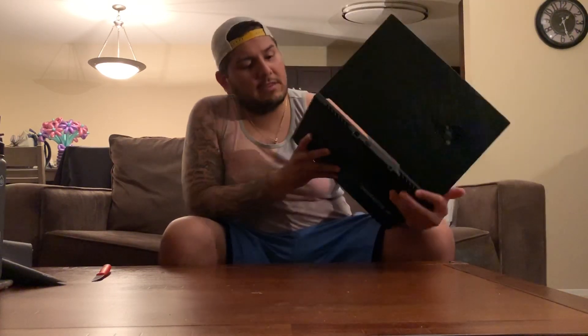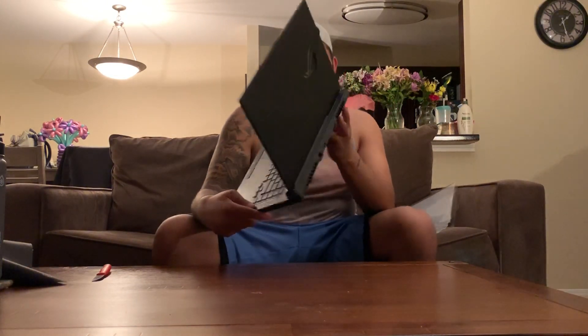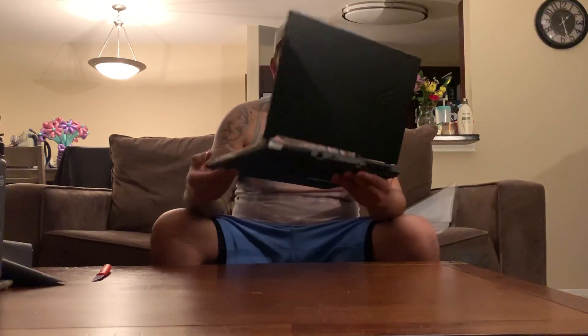It has three USB ports on the left-hand side — I'm not sure what kind they are. There is no CD drive, and there's a headphone jack, HDMI port, Ethernet port, and the power cord port. The bezels are pretty slim, so it doesn't look like a cheap laptop — the slim bezels make it look pretty nice.